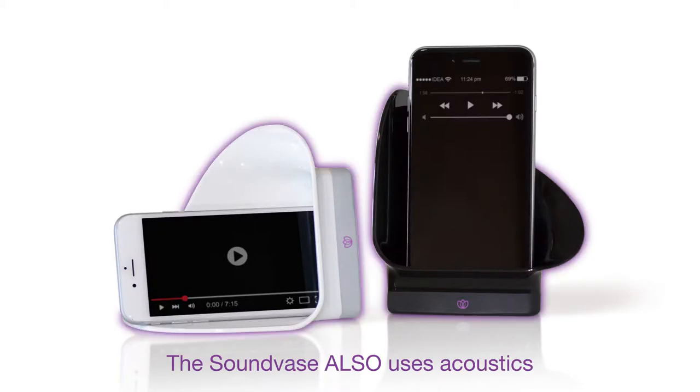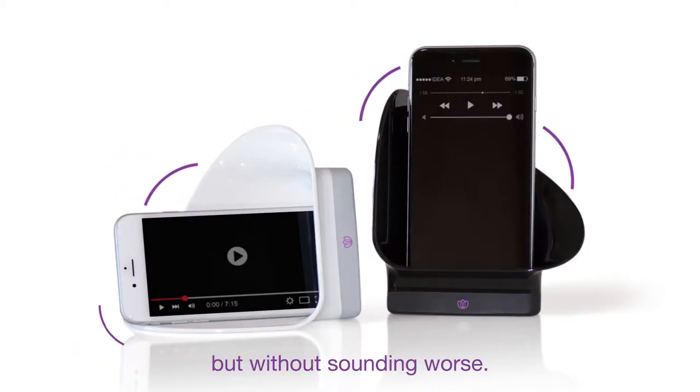But don't worry. The sound vase also uses acoustics to boost your phone's volume, but without sounding worse.